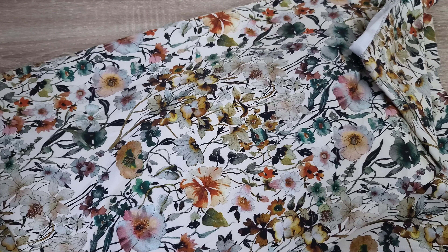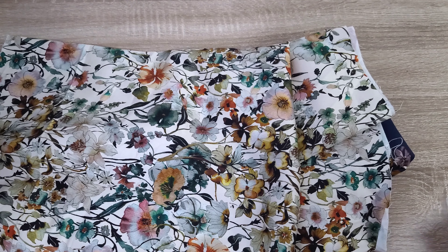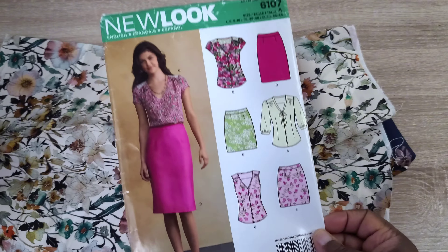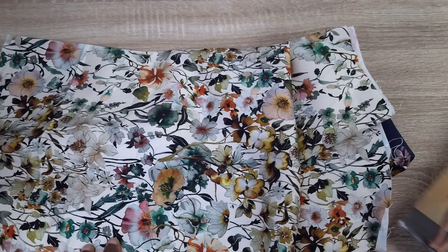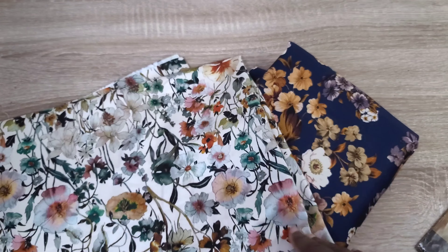I had another piece — about two and a half yards — that I was going to make a dress with, but it's still in my stash and I haven't decided which pattern to use. So I'm going to make a skirt with this one-yard piece using the New Look skirt. Since I've already made it, I don't need to make any changes — I can just wash the fabric and jump right in. This may be completed by the end of this week.